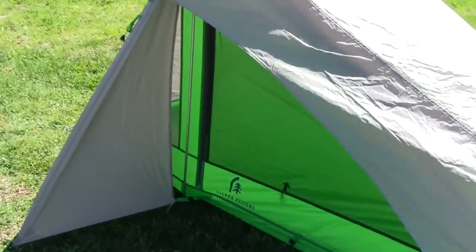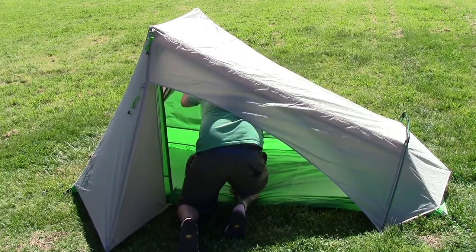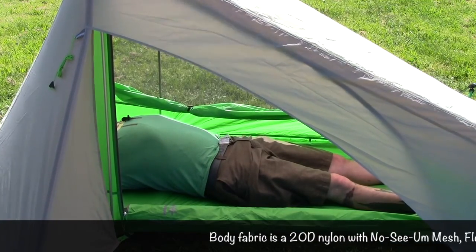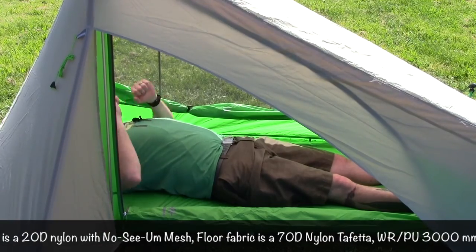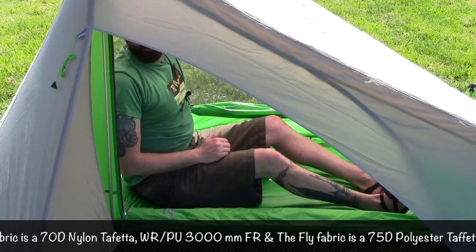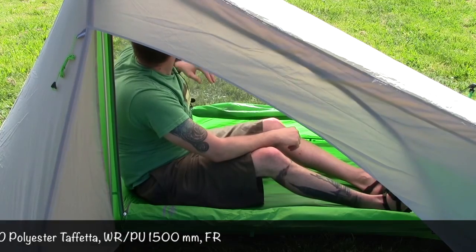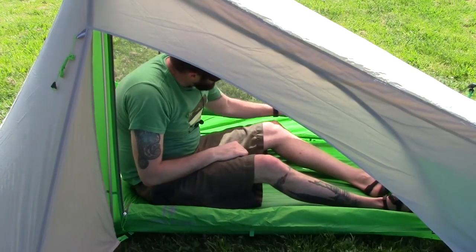I'm going to get in it and we're going to see the interior space. I'm six foot, about 170 pounds, and I've got plenty of room inside here — I can put my hands up, wiggle my feet, and my elbows are barely just touching the edge of the tent. Plenty of ventilation. I can sit up in this tent and I have a good foot of headroom. For a single person tent, this would be all I need. There's a nice little pocket in here and hoops on the inside for hanging a line across the top ridge. Pretty minimalist design.